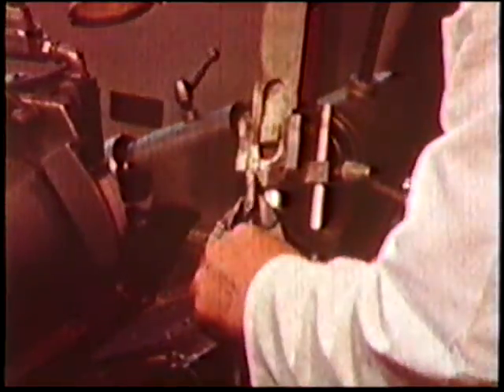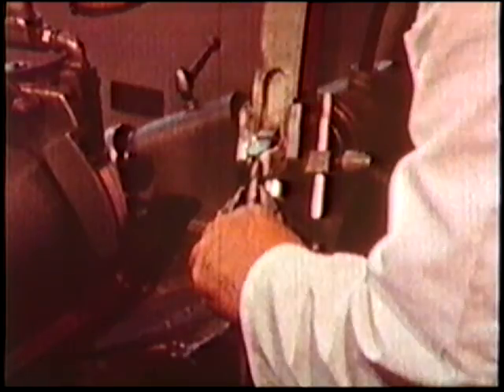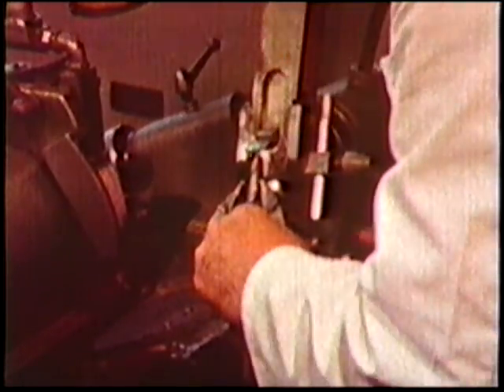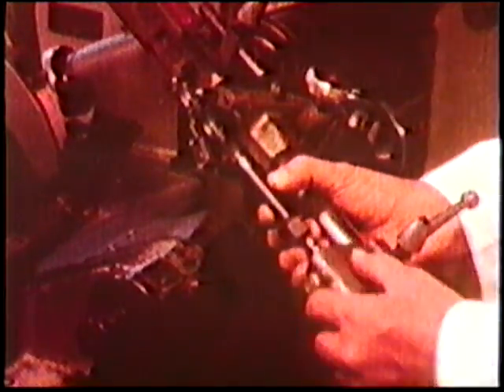The increasing use of numerically controlled drilling machines has created a demand for more accurate performance from the twist drill. These machines position the drill with precise control, but the accuracy of the holes produced depends on the ability of the drill point to centre itself and drill through to the spindle setting. Designed to meet this particular need is the Model 84 centre point grinder, which produces a unique design of drill point.